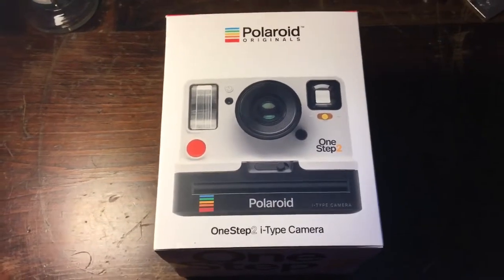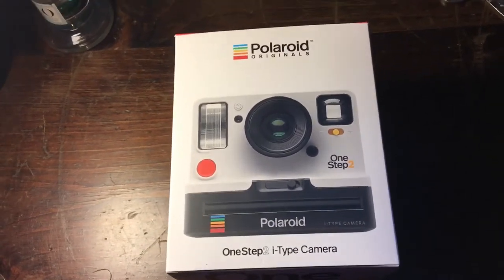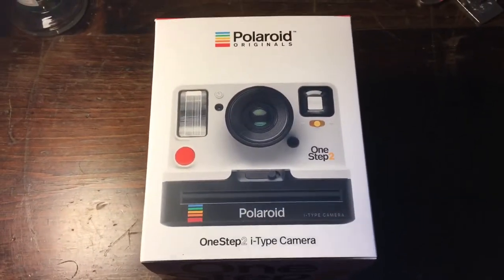Just a few thoughts — this camera is amazing, it's really, really cool. It takes film, which is like liquid gold. So that's why I'm not going to be taking pictures with the camera today.